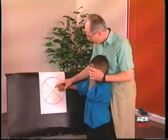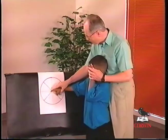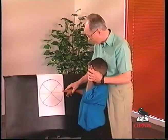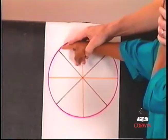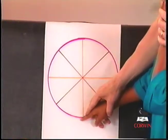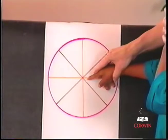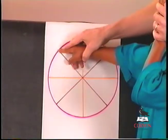These movements should all be conducted as slowly as the youngster can move. It's fine to put content into the activity so that the youngster is, for example, going to the South Pole here, moving up to the equator, going across the world at the equator, and moving then on up to the North Pole.